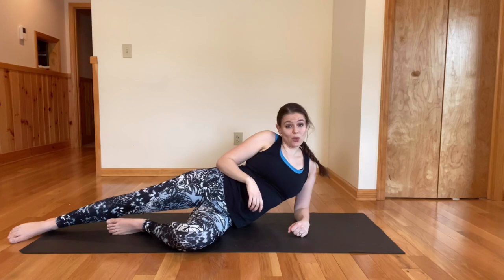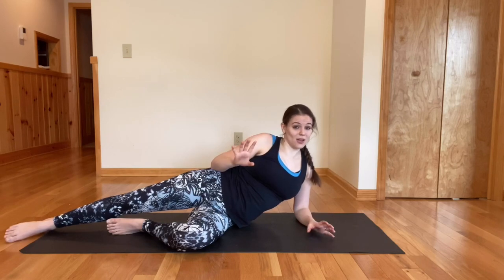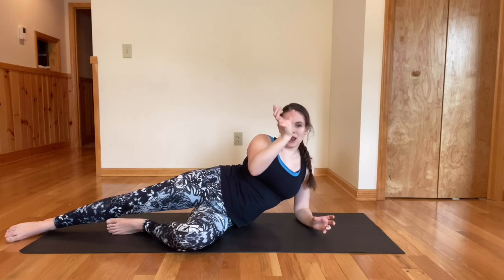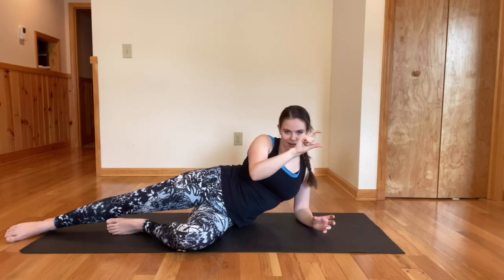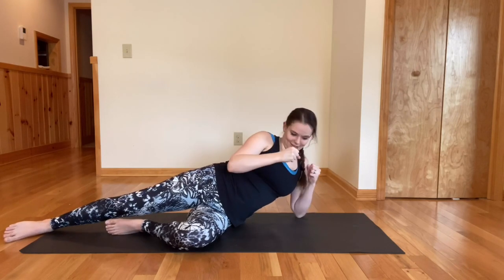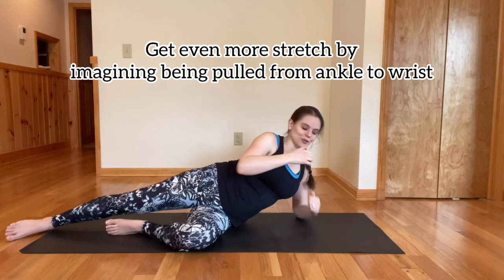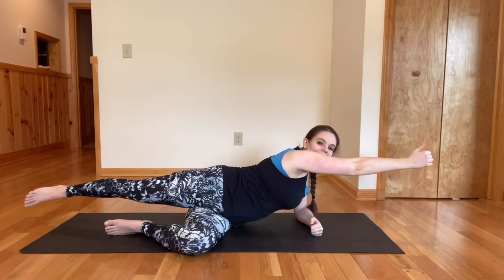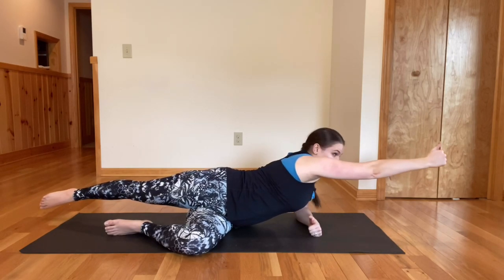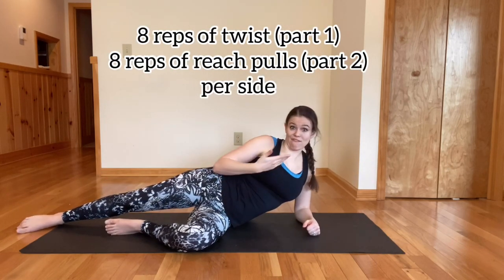One visual tool that really helps people: have you ever seen the Levi and Strauss Gene Company logo? It's a pair of pants with a donkey on one side and a donkey on the other side, demonstrating how powerful the jeans are because two donkeys are pulling them apart but they're staying intact. I want you to visualize when you're doing this pulling part that you're being pulled by two donkeys from your hand through your toes. That visual sometimes really helps people feel what I'm talking about.